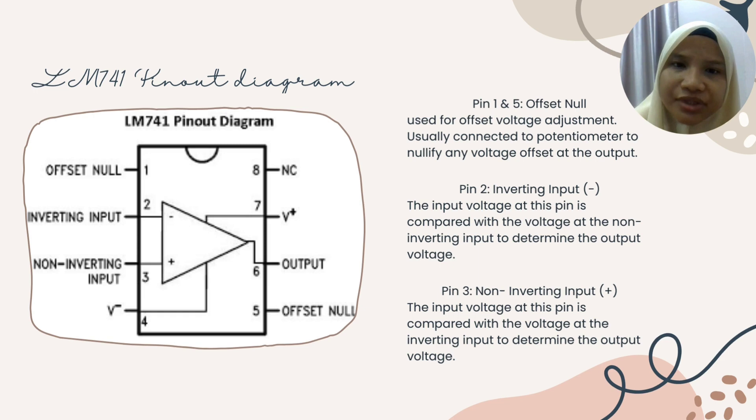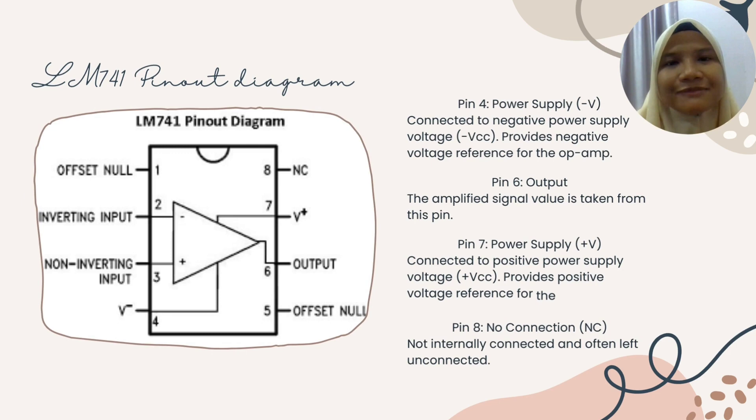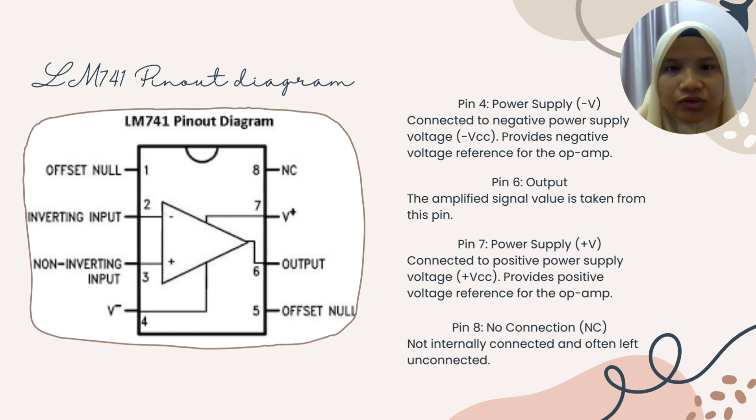Pin 3 is the non-inverting input for positive voltage. The input voltage at this pin is compared with the voltage at the inverting input, which is pin 2, to determine the output voltage. Pin 4 is the power supply pin, specifically for negative voltage. It is connected to the negative power supply voltage, providing negative VCC as a negative voltage reference for the op-amp.